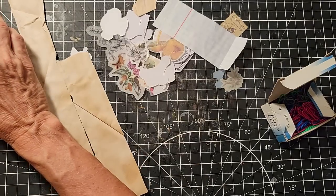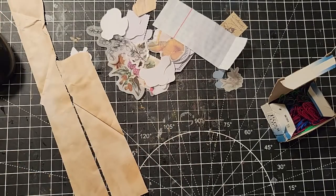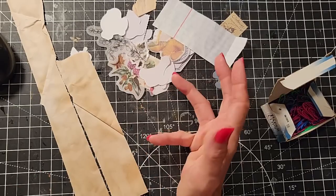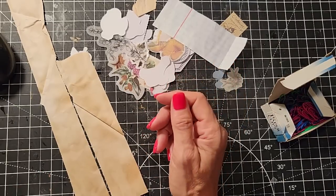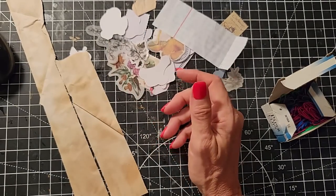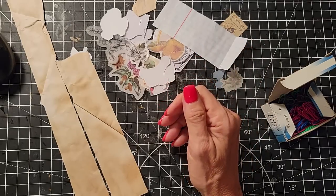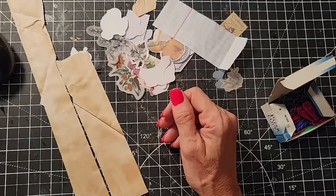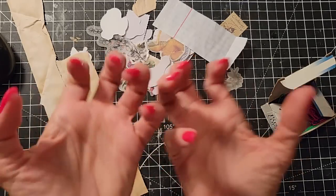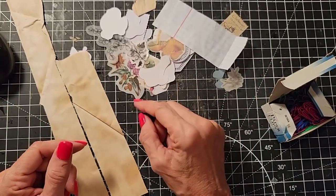Diane Gauss asks: if your punches get dull, is there a way to make them sharp again? Not that I've ever found. I've tried the aluminum foil technique where you punch the aluminum foil — some people swear by it, but I've never had luck with that. It's just as jammed or dull as before. There may be knife sharpening people who have ways if you can totally disassemble it, but I have not found a successful way.